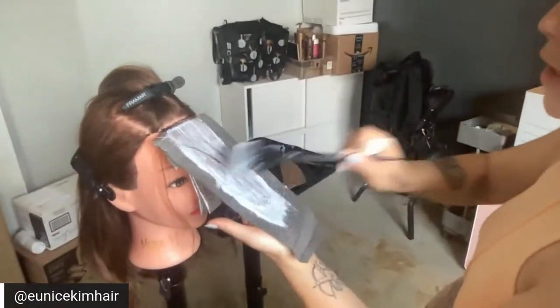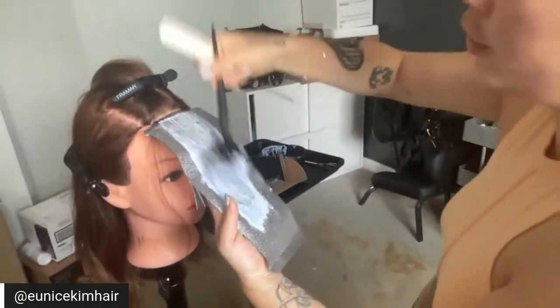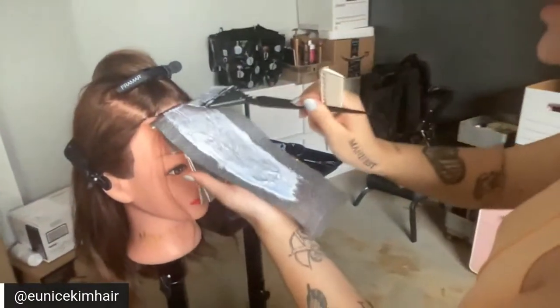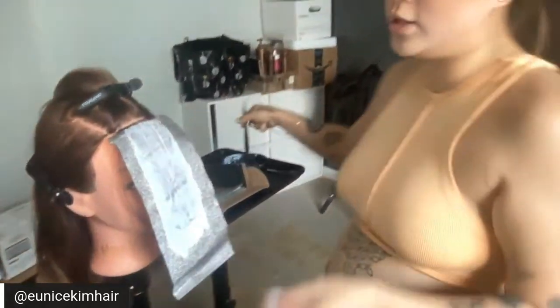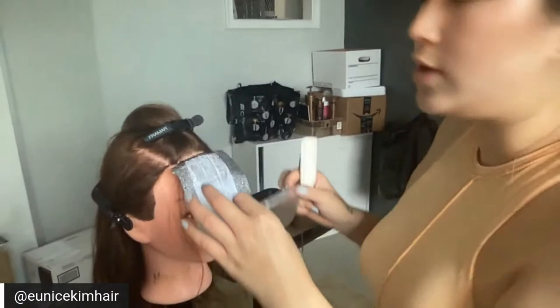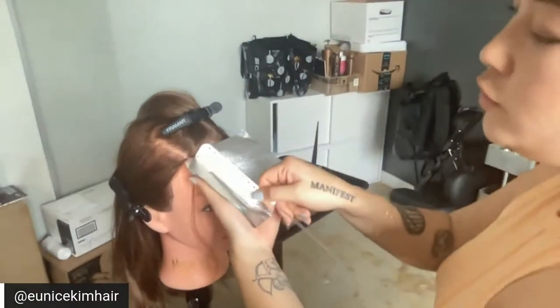Another reason why I like the 1-to-2 ratio is that a lot of my clients are Asian, so they have really dark hair. The 1-to-2 ratio is just thick enough to help the hair stick to the foil, but thin enough that I know I'm saturating everything and it doesn't take me five minutes saturating one foil.